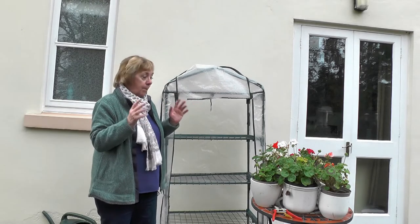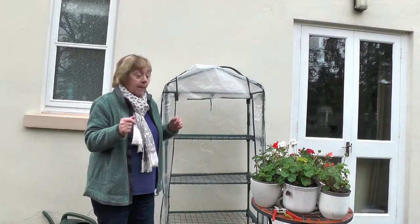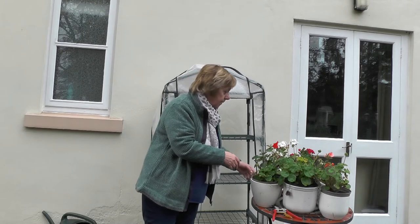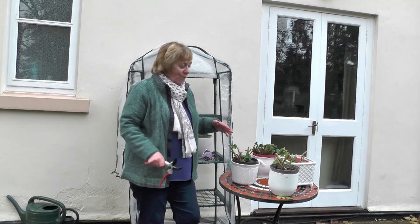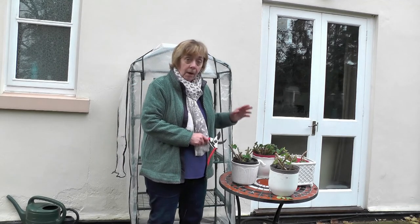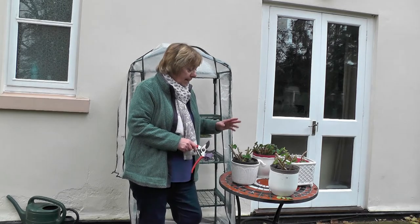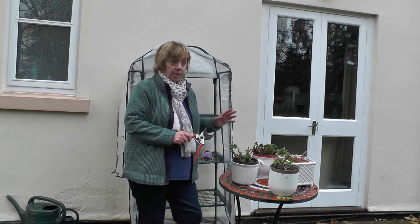Don't close the greenhouse doors — keep everywhere ventilated unless it's actually going to snow or be really frosty. Keep the doors open, keep the front of it open, because if you get a lot of damp and condensation in there the plants will die. The other thing is they don't need all this growth — you need to cut them right down so there isn't too much leaf on them, no flowers, and water them really sparingly. Hopefully you've got a good before-and-after shot showing how hard these have been cut back for storage over the winter.